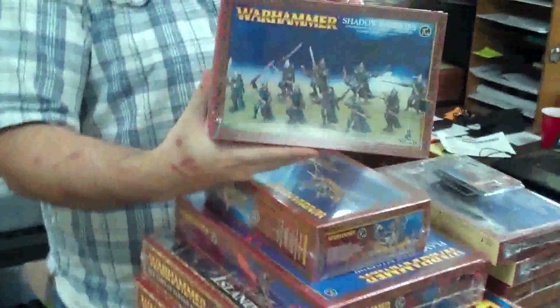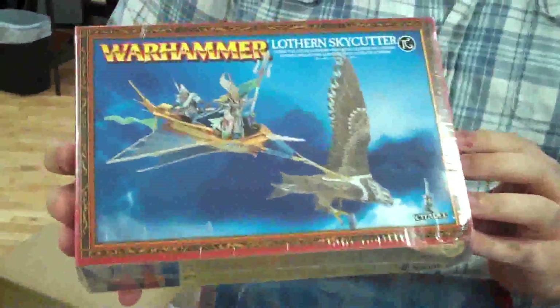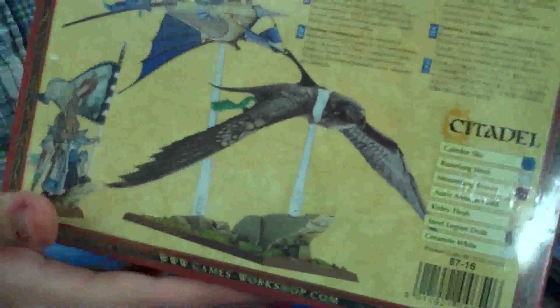We have a whole ton of new fancy High Elf stuff for our studio High Elves. We've got the new Shadow Warriors — I think these guys look awesome. They're plastics, and they also make the Sisters of Avalorne. I'm doing them, though I'm not a big fan of the sculpted flames, but overall they're a really cool model. And the new Lothric Sky Cutter — awesome — comes with the Giant Sparrow. It looks like an awesome giant hawk. When you get this kit you also get a hero model, so that's fantastic.